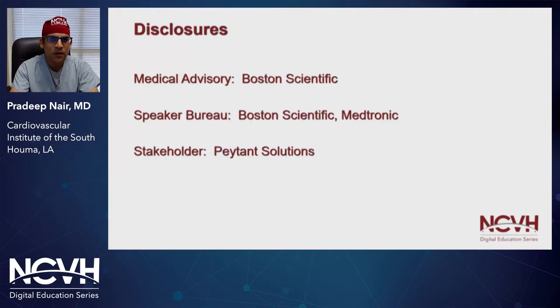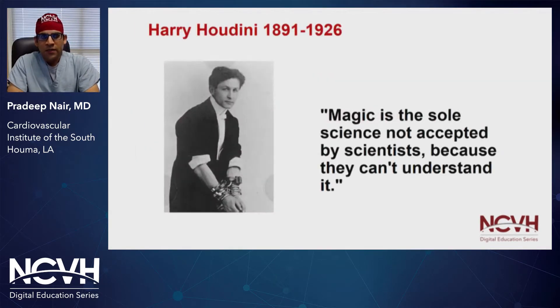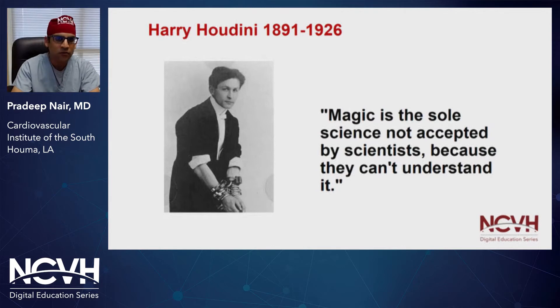Here are my disclosures. Harry Houdini, the master magician and escape artist, once said that magic is the sole science not accepted by scientists because they can't understand it. Well, as a scientist, I'm hoping that this form of magic is something that we can understand when it comes to crossing chronic total occlusions with this device.